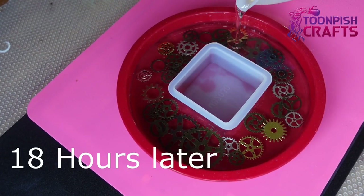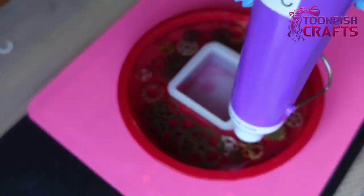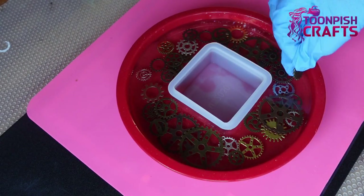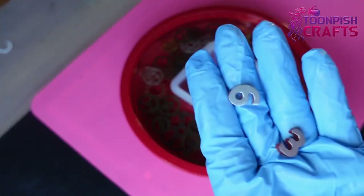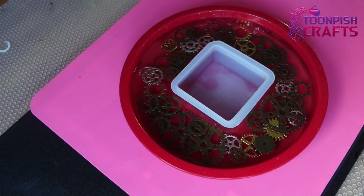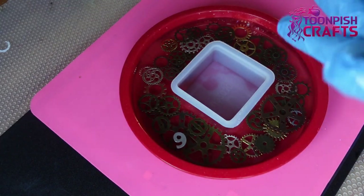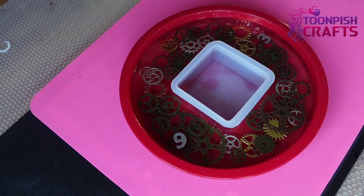This is the following day, about 18 hours later in the morning, and again yet another layer with more cogs. And this is where I start putting in some numbers. I only put in the three and the nine to start with. My plan was to put quite a few layers in with the numbers at different stages, but because there wasn't enough room in the cake mould I couldn't do that. So I just started with the three and the nine, and all the rest went in the next layer.